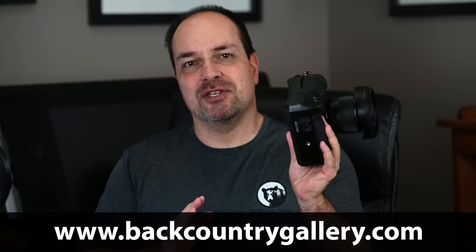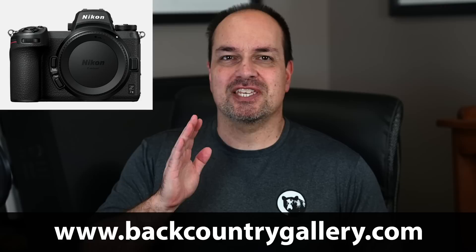Hey everyone, Steve from Backcountry Gallery here. In this video we're going to set up the menu on my new Z7 Mark II. The Z6 Mark II setup is exactly the same.